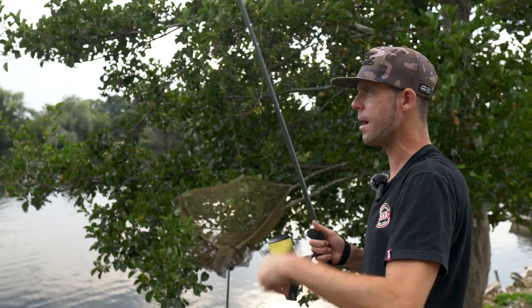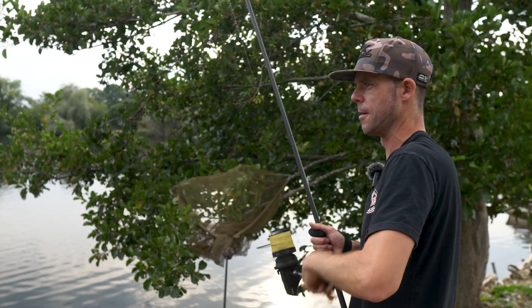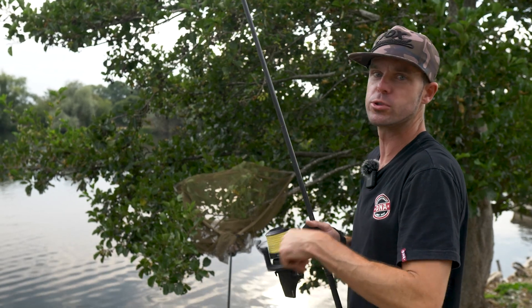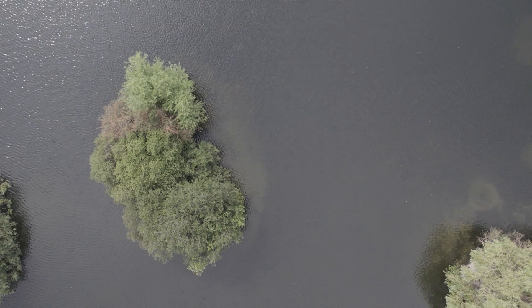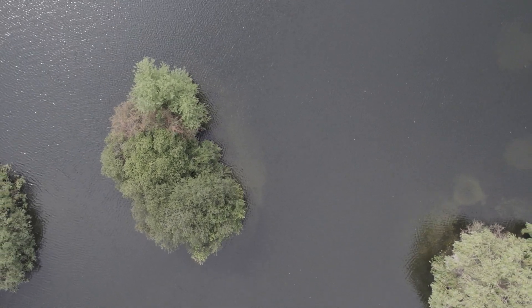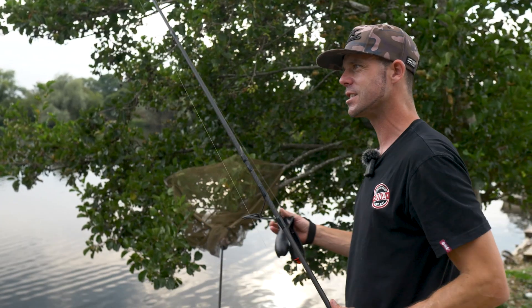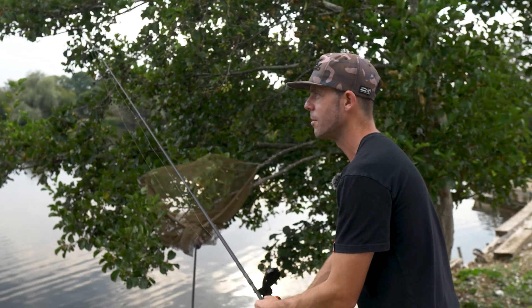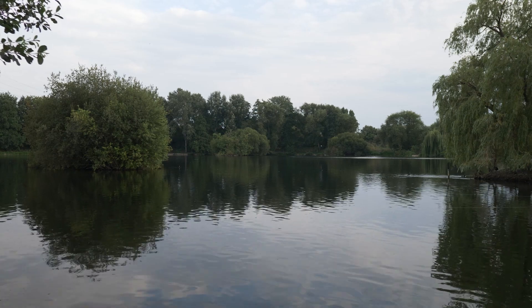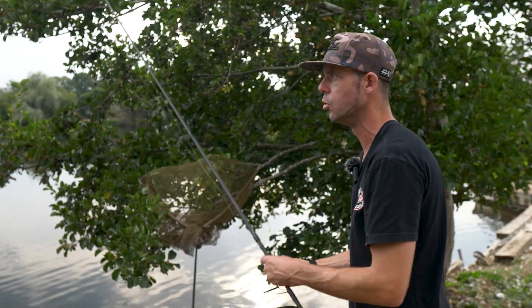We've got our final rod out — it's taken most of the day as it always does with these filming trips. I'm fishing out over a gravel seam that I found. I was going to fish another rod tight towards the island, but I've got these other two near islands, which makes it seem like madness not to at least fish the open water. I think it's about 9 to 10 foot out there, and one's just jumped right on the zone as I'm looking out there. Wise move to fish out in the open water.